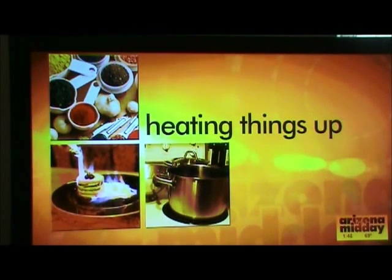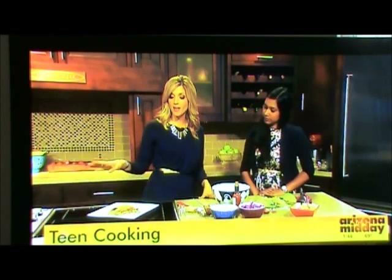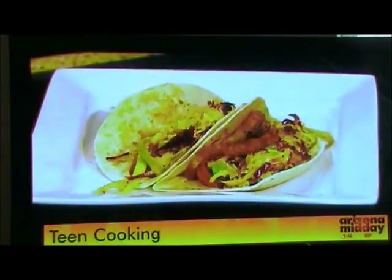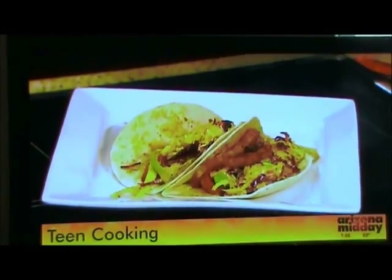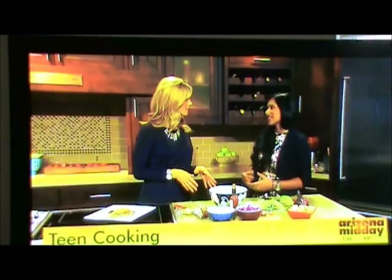We're back in the kitchen with Chef Nikita, making the perfect side dish to serve with the tacos we made earlier. We have to point out that she made these amazing grilled tacos earlier. I love doing grilled foods because it's so healthy for kids and teens.